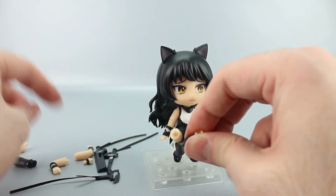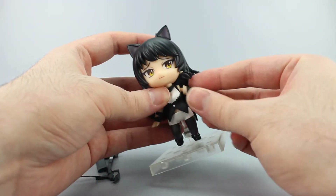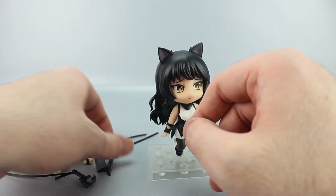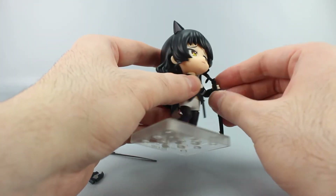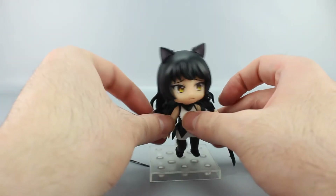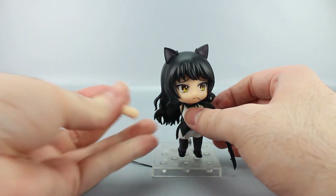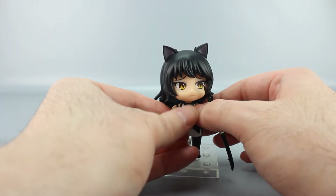For the arm swap, pop off the existing hand since it's specifically for use with these arms, then pop the new hand in — these are really tight, almost alarmingly so. Pop the arm off and swap in the special crossing arm piece. It helps to put it on correctly and not try to shove the fist into the shoulder socket.